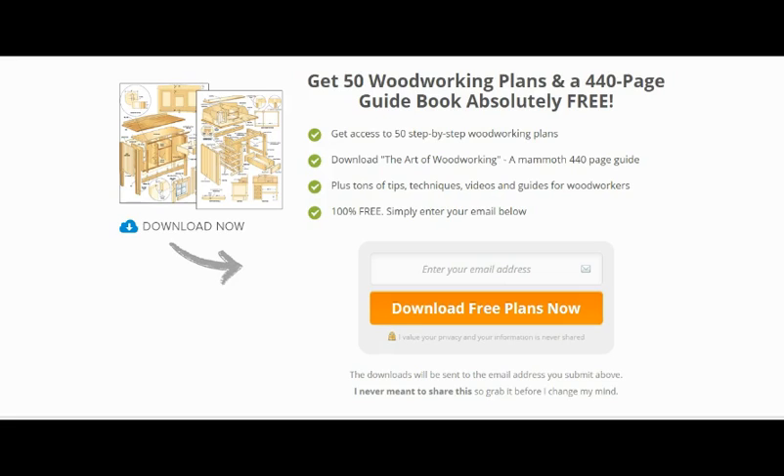Now this will lead to an opportunity to purchase over 16,000 woodworking plans, showing you how to make a lot of things from wooden tables and cubby houses and so on.